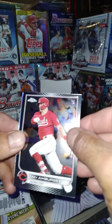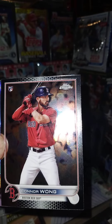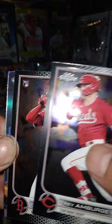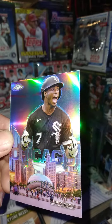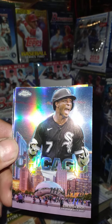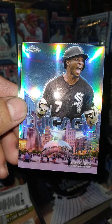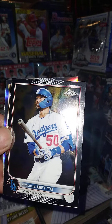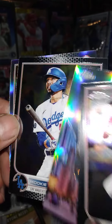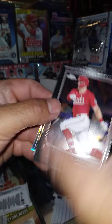All right guys, here we go. We got Trey Amburgey and Burgie, we got Connor Wong rookie. Oh — Chicago, Heart of the City! That's a really neat card, I like that man. Mookie Betts — we got a Mookie — and then we got Seiya and Tyler Megill.